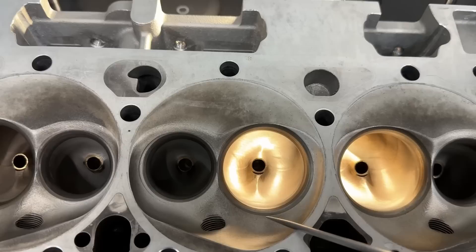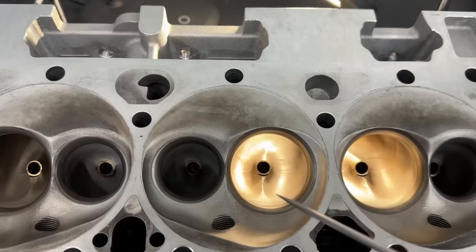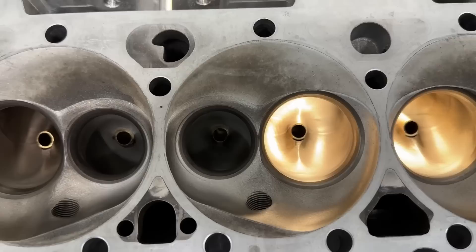This head also has the smallest valve of the group — a 2.08-inch intake valve — while both Brodix and AFR had a 2.125-inch valve. You could put a 2.10 in here and still keep a 1.600 exhaust, or you could go up to 2.125 but you'd have to shrink the exhaust valve down.